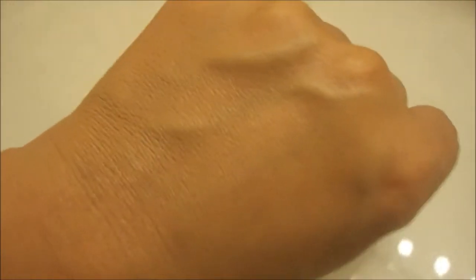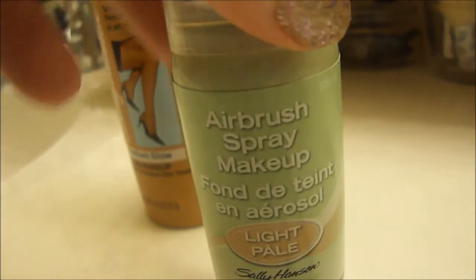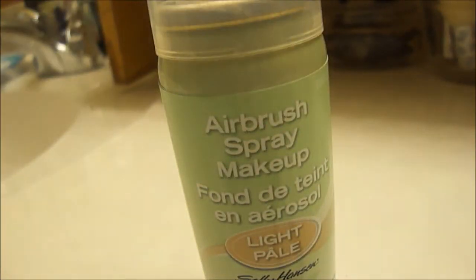Coverage is not too good. The smell alone makes me choke. And yes, it's the same with the Airbrush Legs — the smell is really, really strong. But yeah, it just isn't for me. A lot of people have liked it, at least from the reviews I could read.